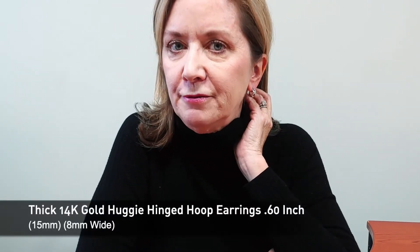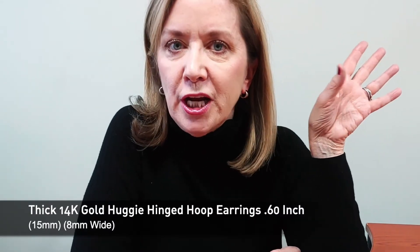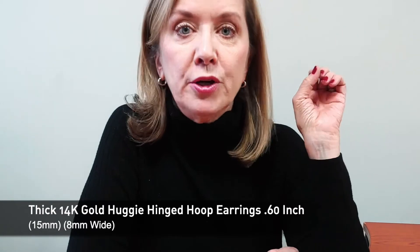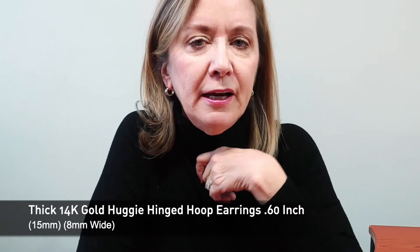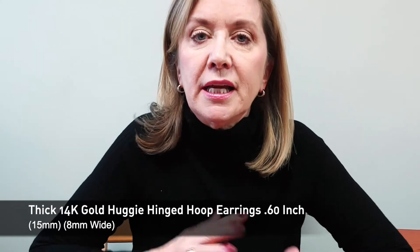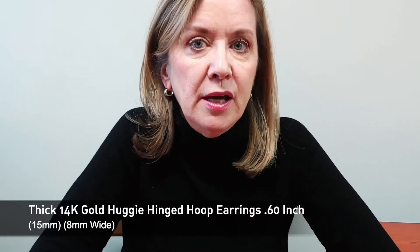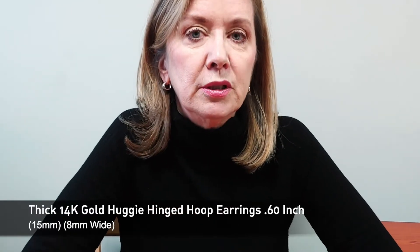I have a black sweater on, and so I chose white gold for this particular outfit. I have light brown, blondish hair, so a lot of times I'll wear yellow gold, but with different outfits that are more in tune with the cooler colors — like black or navy blue — I'll switch and go to a white gold look.